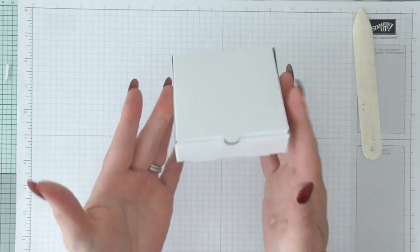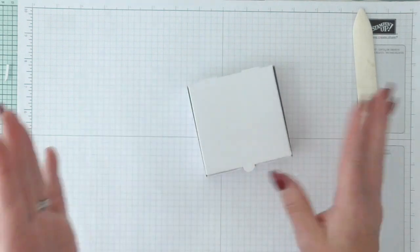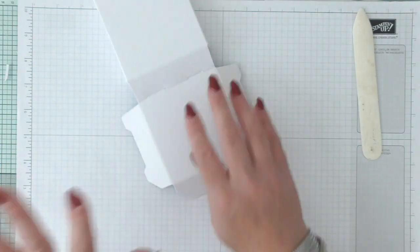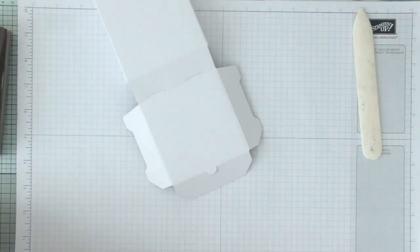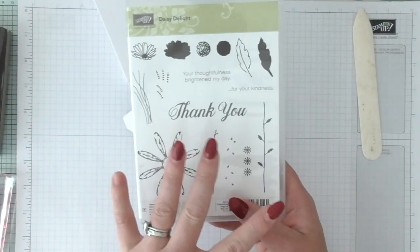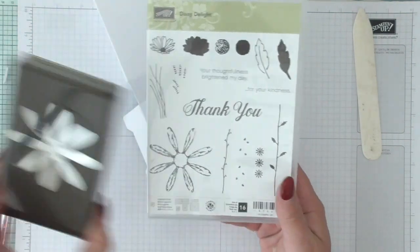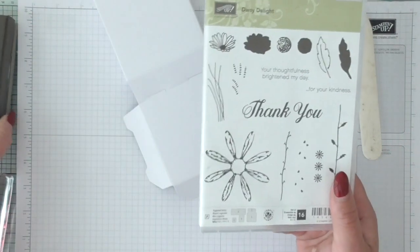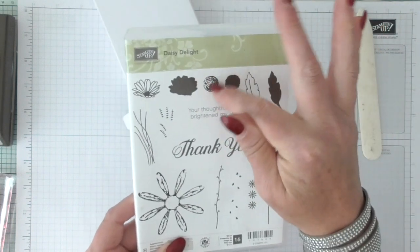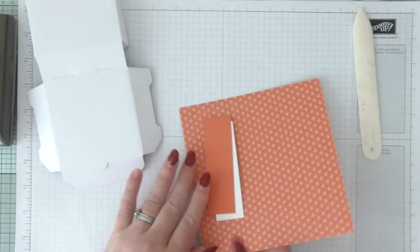There's no wasting cardstock because you've scored it wrong or cut it wrong — it's all done for you. So it's perfect if you're in a rush or not confident at making boxes. I am using the Delightful Daisy, which has carried over into the new catalogue. Lots of stuff has carried over, so if you didn't get it last time you've still got a chance. You can get a coordinating punch — I love stamps and punches that go together. We're going to use the daisy, the sentiment, and then the little middle bit.